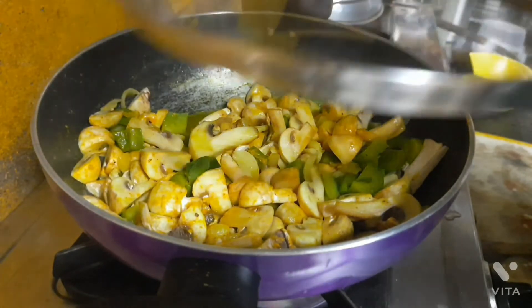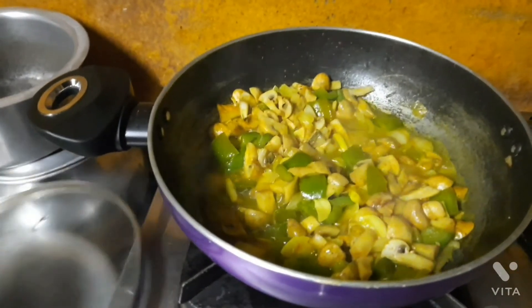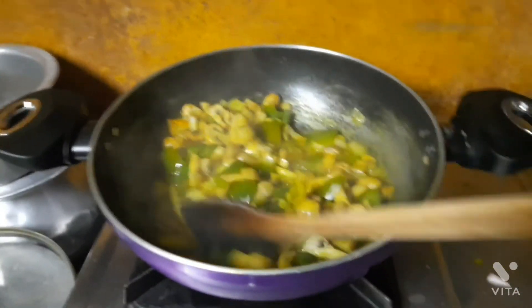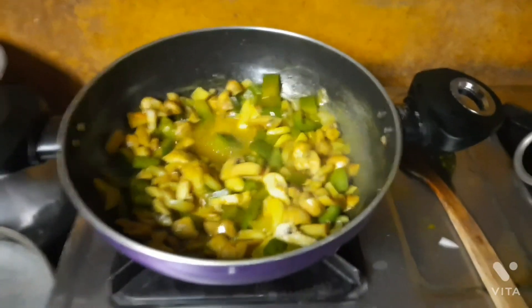Once that is done, please close the kadai with the lid and let the ingredients cook. After 10 to 15 minutes you can see the mushrooms are well cooked along with the capsicums, and you can also see a yellowish color which is due to the turmeric.